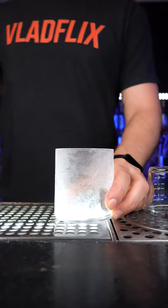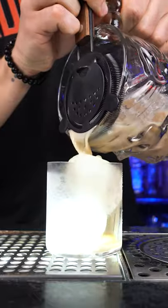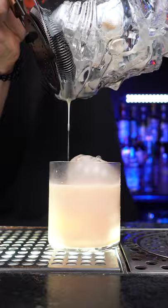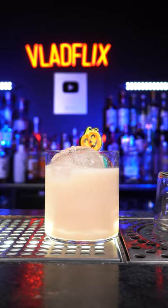In the chilled rocks glass, put one or two pumpkin ice pieces. Now carefully strain our delicious creation into the glass. Garnish it with an orange peel — just kidding — with a cherry and a brain. And enjoy!